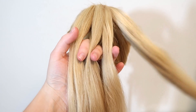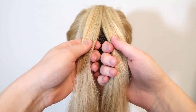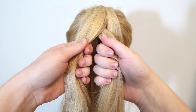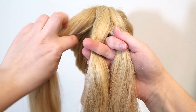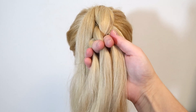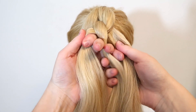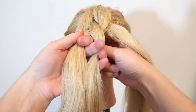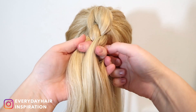Let go of the two outer strands and hold the two middle strands in your hands. Cross the right strand over the left strand so they switch places. Then hold the two strands in your right hand, and with your left hand grab behind the two strands, grab the outer right section, and bring it to the front and cross it over into the middle. Hold the two middle strands in your left hand and let go of the outer right strand.